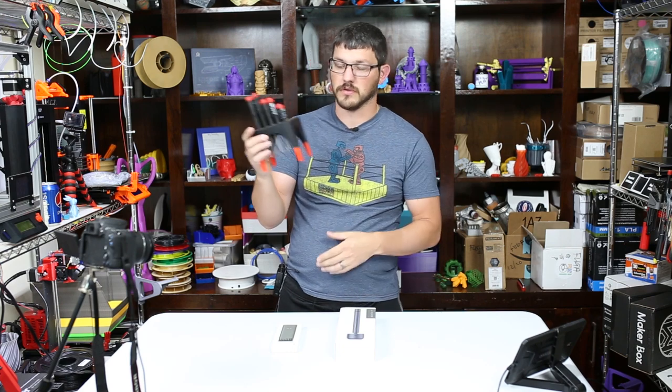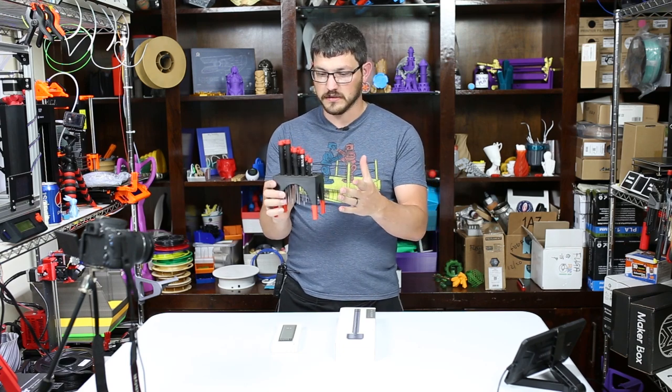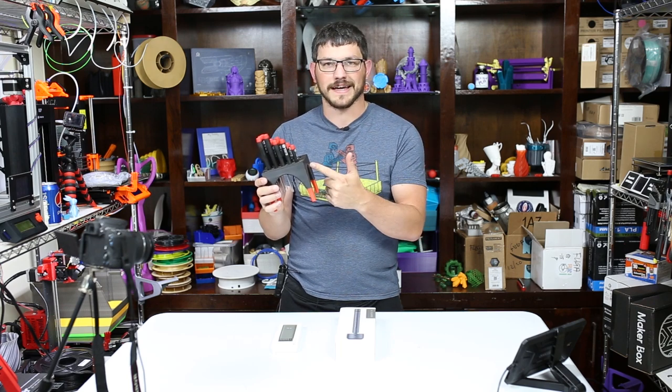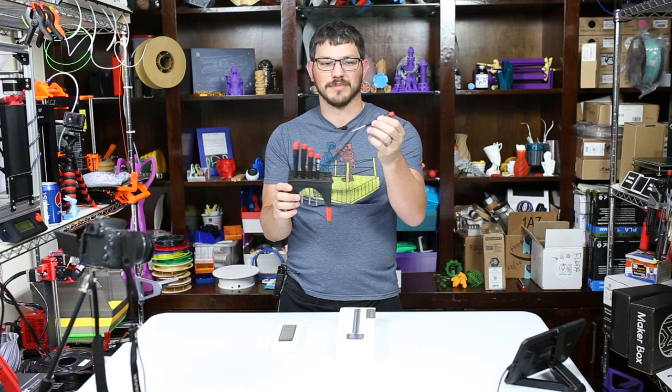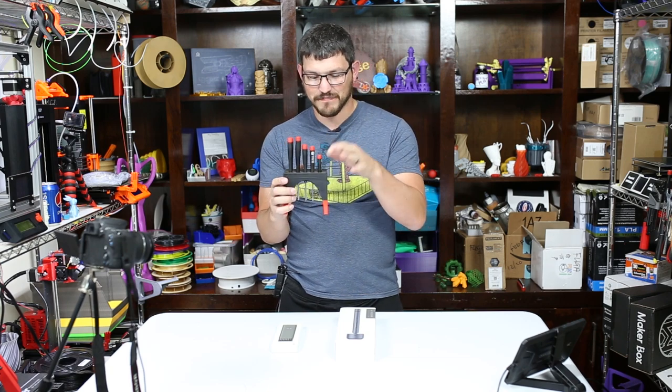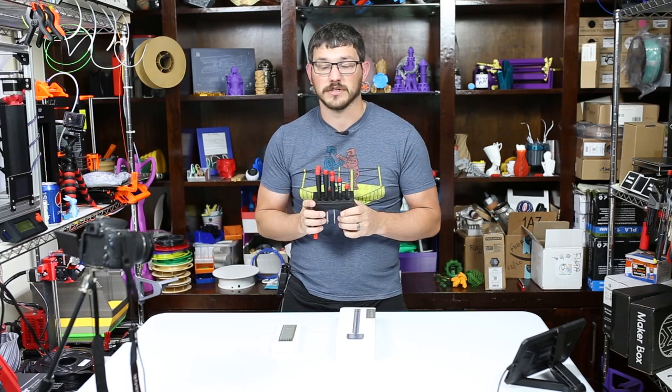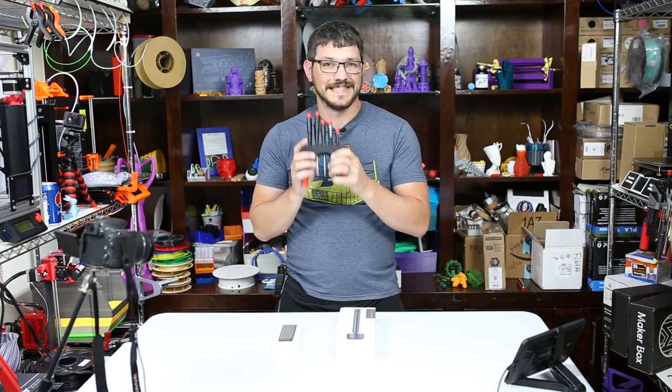I printed out this nifty little base for it — it holds 15 and I have 13 total. It kind of just worked out that I used black, it ran out and then I switched to red, so these are red and black. Did not plan that at all. But it works out really well. This sits on my desk right underneath where my camera sits and I use them almost daily.